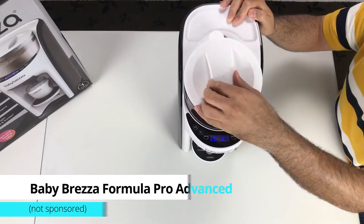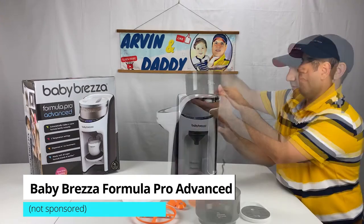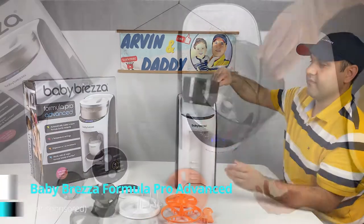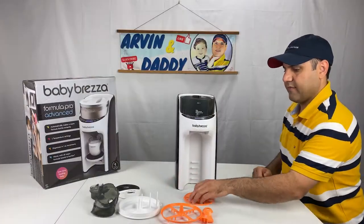This short video is on Baby Brezza Pro Advanced assembly and disassembly. I cover how to take apart a Baby Brezza to clean it, as well as how to put the Brezza back together. And I start right now.